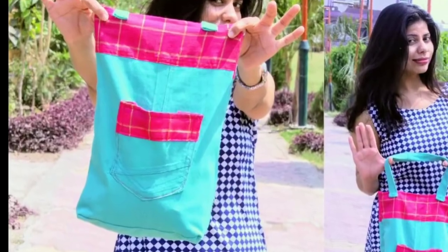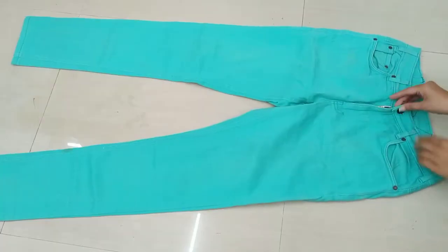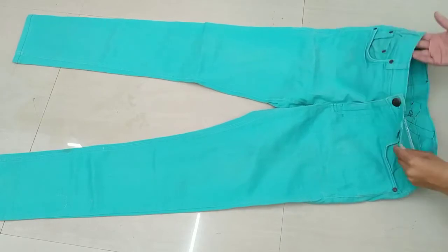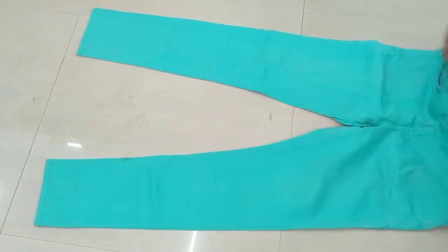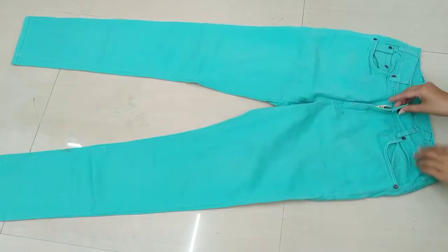So let's start making this bag. I am using my brother's denim — you can get any denim like your father's denim, your brother's denim, or your boyfriend's denim. You can also make it with your own denim.